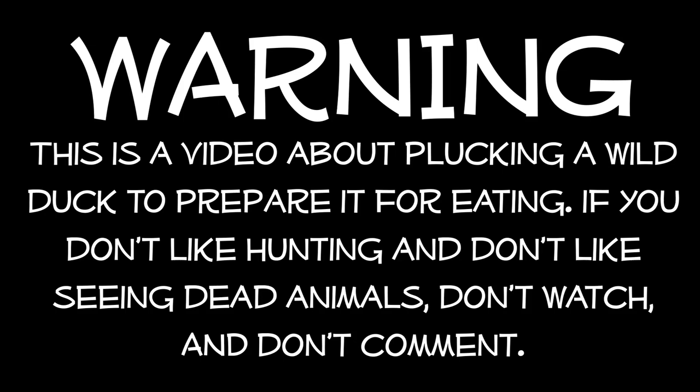Warning! This is a video about plucking a wild duck to prepare it for eating. If you don't like hunting and don't like seeing dead animals, don't watch, and don't comment.